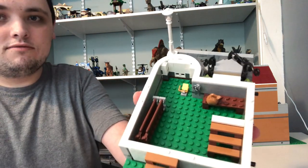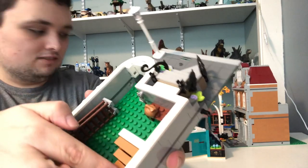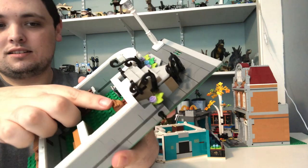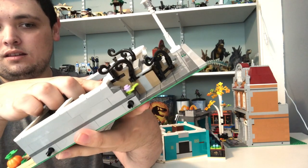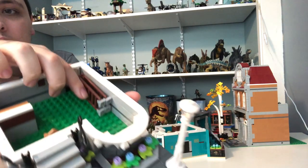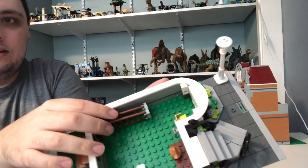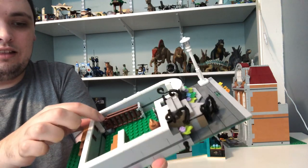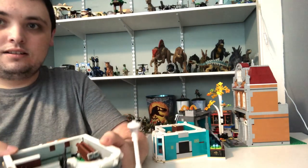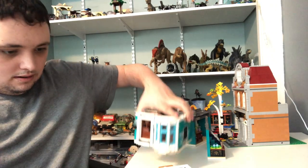And finally we've got the basement of the house, with stairs that lead up to the living room. There's a toilet bag with some scissors and a sponge, and two ladders — one of which is going to be used to get the little toy plane right out of the tree.